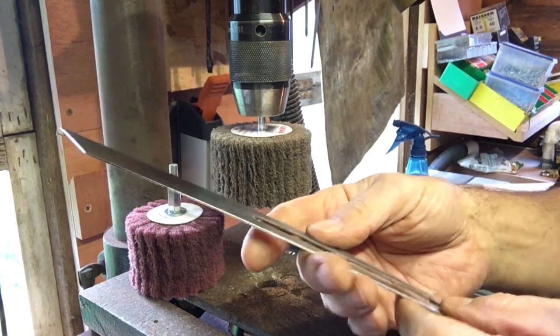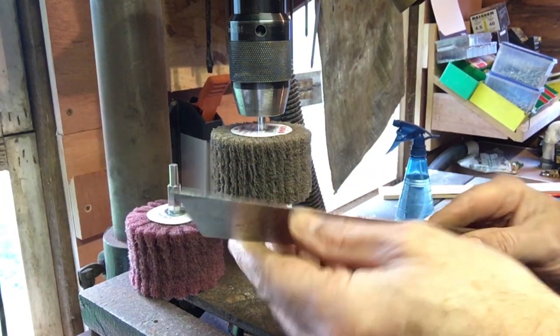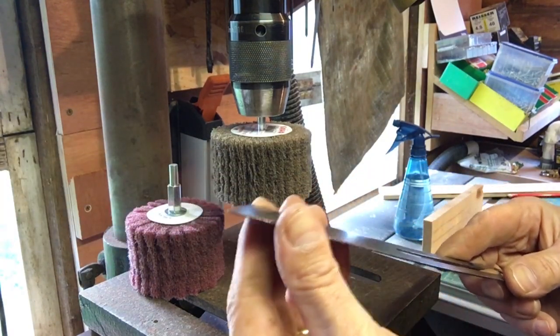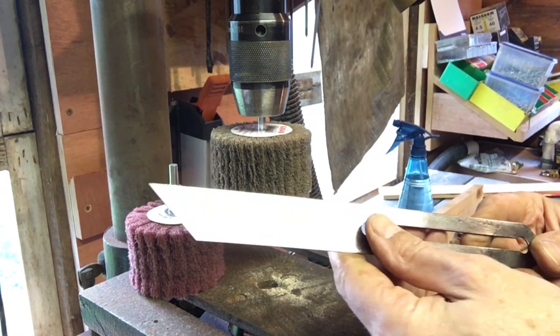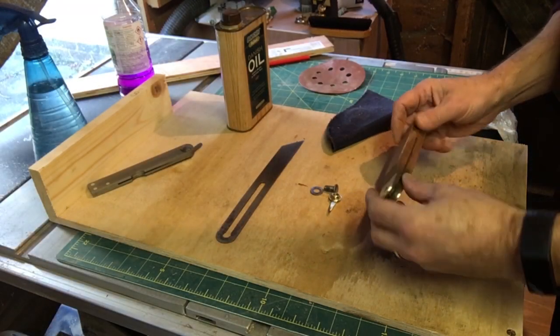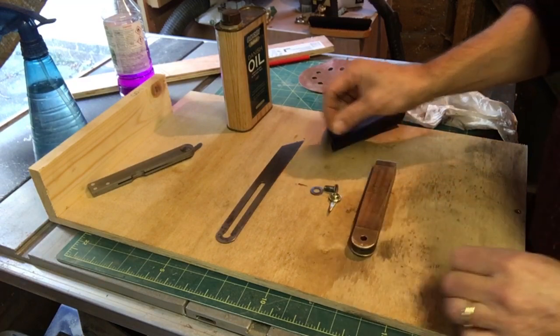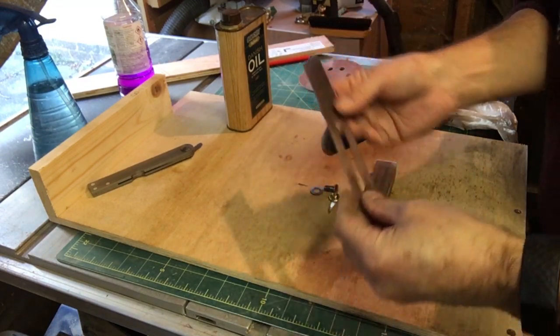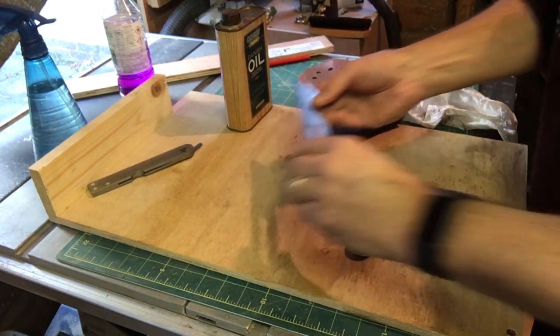I managed to get that pretty clean. There is some pitting where it's been rusted and I'm not going to get that out. Reasonably happy with that. So that was pretty easy — nice clean handle, lovely bit of brass. As I say, the blade's not super brilliant but I think that'll be okay. Still straight, which is good.